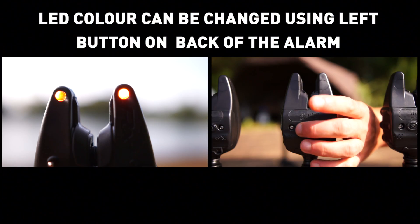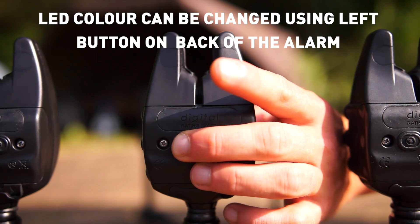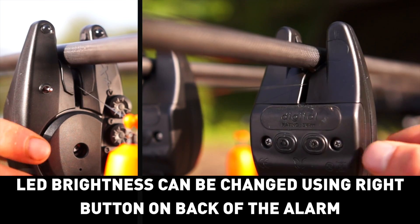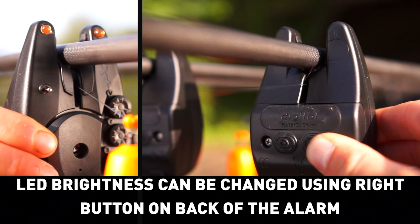LED colour can be changed using the left button on the back of the alarm. Adjustable LED brightness can be changed using the right button on the back of the alarm.